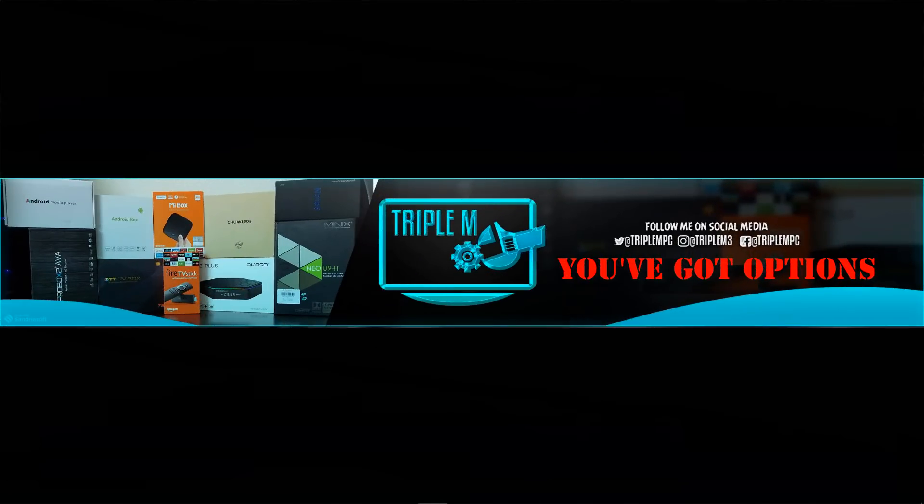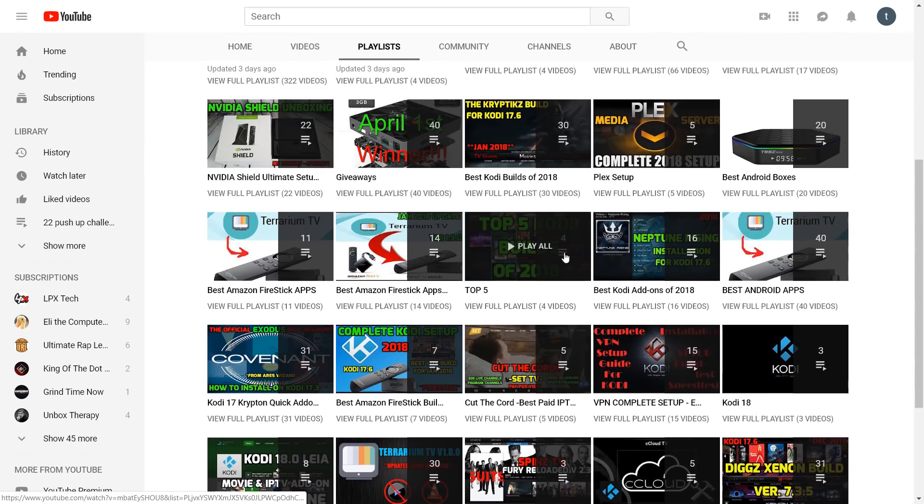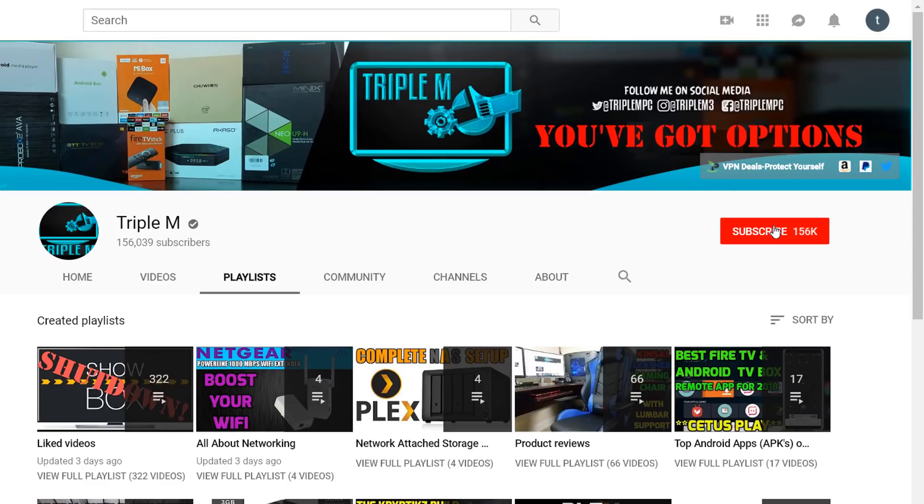Shout out to everyone that's subscribed to the channel. If you guys are new, please consider hitting that red subscribe button. We do a lot of cool videos on here — streaming devices, APKs, product reviews, different ways to improve your Wi-Fi connection, your network connection, and most importantly save you money on your cable bill. Definitely smash that subscribe button and hit that notification bell if you haven't done so already.